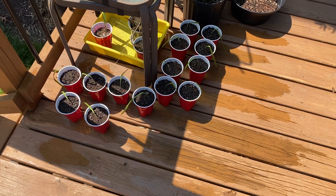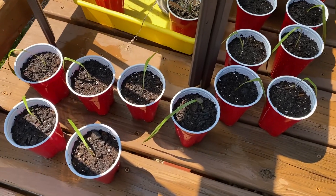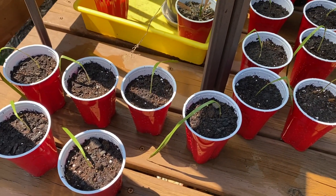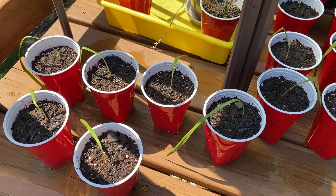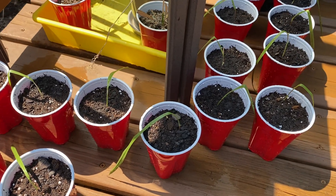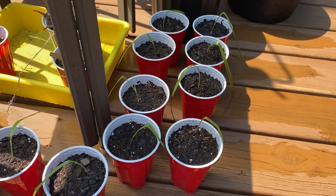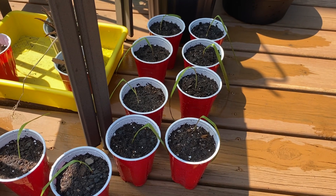Hello everyone, I just wanted to show some of my Washingtonia robusta seedlings. I just repotted these — they were in a big community pot that didn't have any drainage holes, so that wasn't good for them. I had a ton of these; I think the seeds were a hundred that I bought, probably got a little bit more than that. They were from someone in Texas, somewhere south — I forgot the exact name of the town.